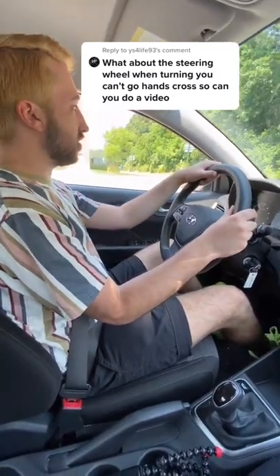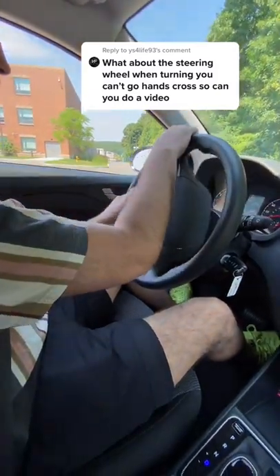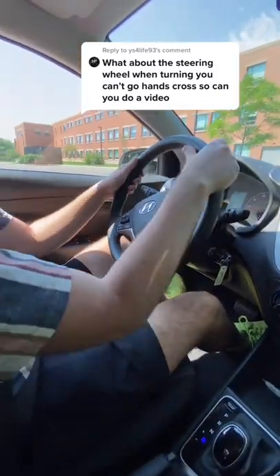The best way to not cross your arms is using the push-pull method. You pull down, push and pull, and then go back to straighten out.